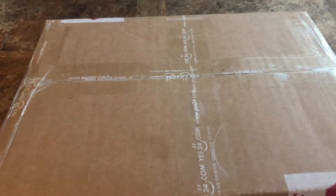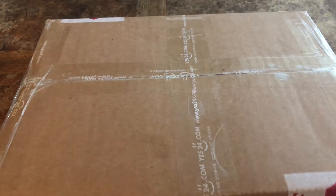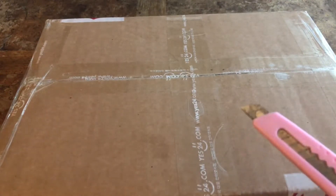Hi everyone, this is another unboxing. My Yes24 Wavy Summer MD goods are here, so let's get to it.